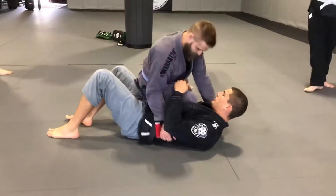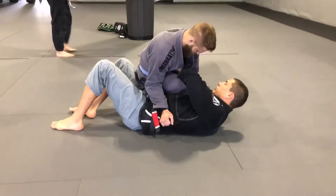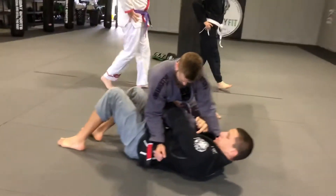Boom. So as soon as he's here, I'm going to start jamming up his hips. So I'm going to reach with this top hand and I'm going to grab his belt, and I'm going to extend straight, no hold.